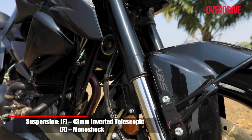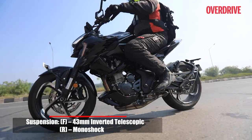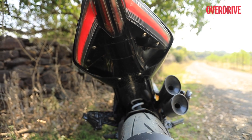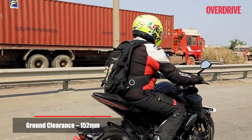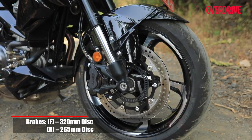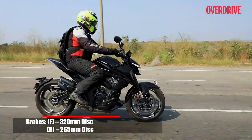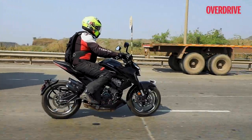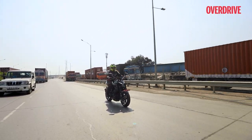The 43mm upside-down fork is stiffly set up and it works well to absorb bumps at all speeds, but the preload-adjustable monoshock at the rear is set up a bit too soft for my liking. Strangely, with a pillion on board, the bike can tend to bottom out over speed breakers a bit too easily. The 320mm front disc and the 265mm rotor at the rear perform well, but over loose surfaces I found the ABS configuration to behave rather inconsistently, which can be quite scary if you're carrying speed and have to brake hard over uneven surfaces.